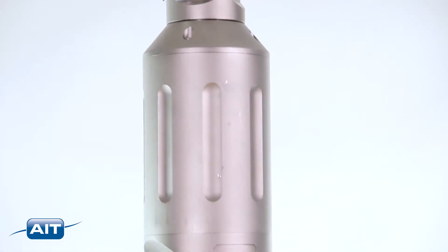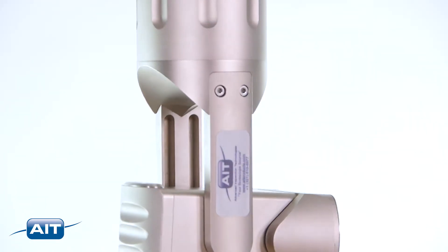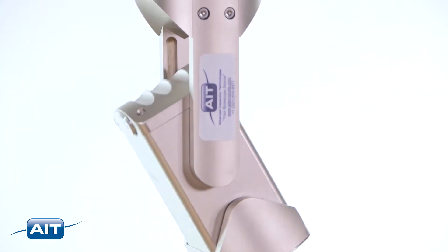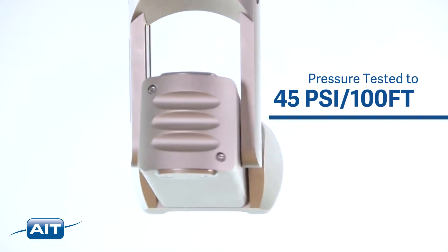The camera housing is constructed from nickel-plated aluminum and stainless steel for maximum durability and corrosion resistance. The camera is also pressure tested to 45 PSI or 100 feet underwater.